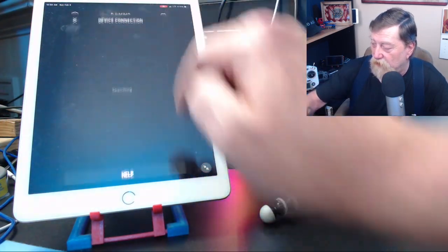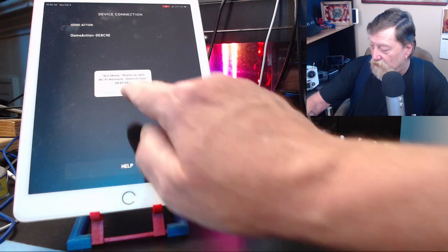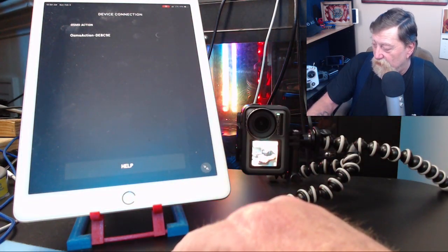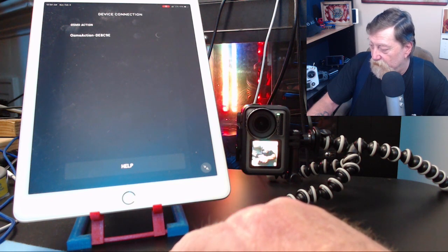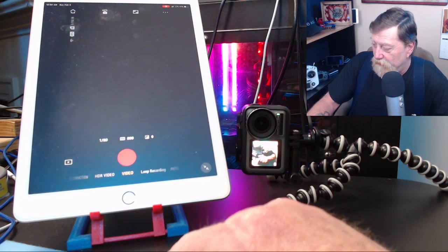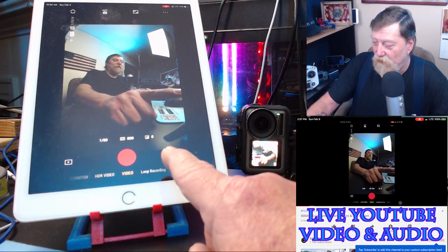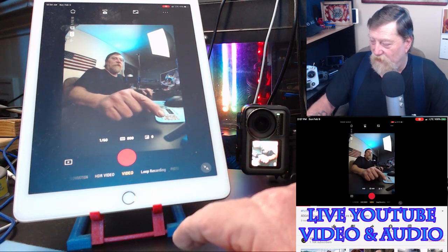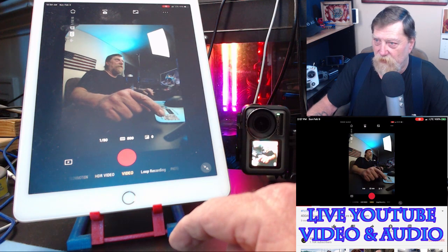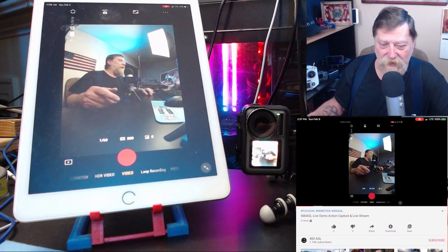Osmo found. We're going to connect — connecting to the Wi-Fi signal from the Osmo Action. Wants to join the network — yes, allow. And we're just waiting for it to connect now. And now we have the image from the Osmo Action. This is currently being broadcast live to my YouTube channel, 400 AGL. I've got it set to private so that no one's going to come in and try to chat, because I don't even have YouTube open.